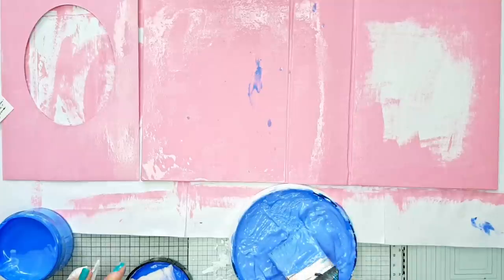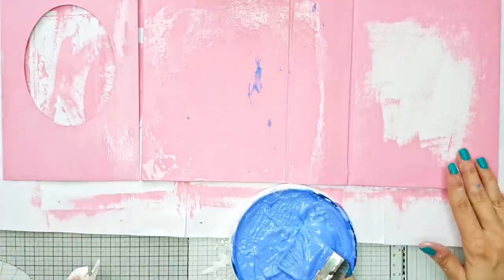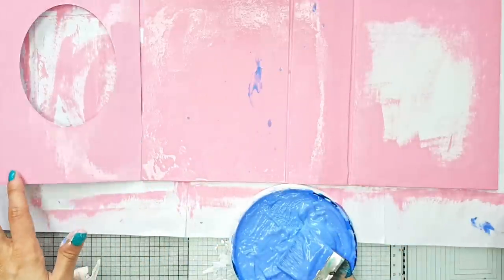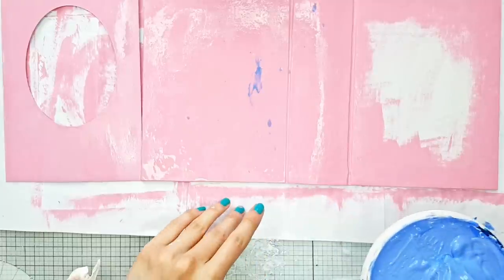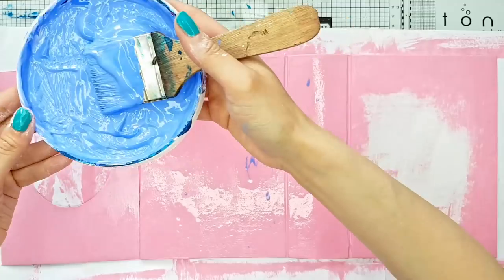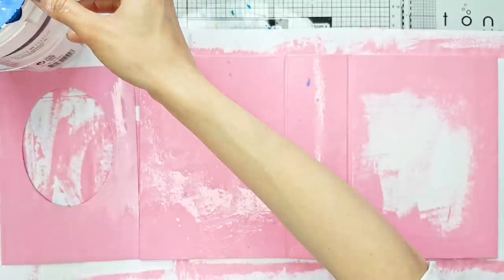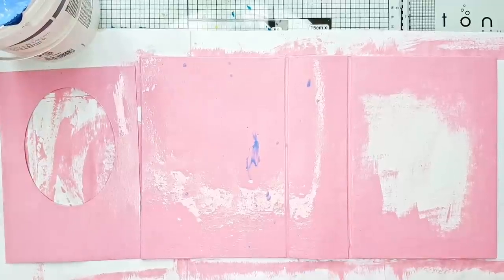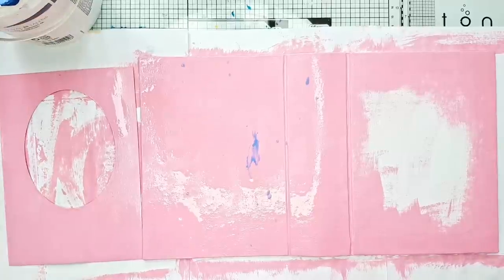I think that should do and I think we have enough. The crackle medium is still kind of wet. What I'm going to do is pause again, use my heat tool to dry it up a little bit — not too much — and get back to you, and we will paint it over with the blue.